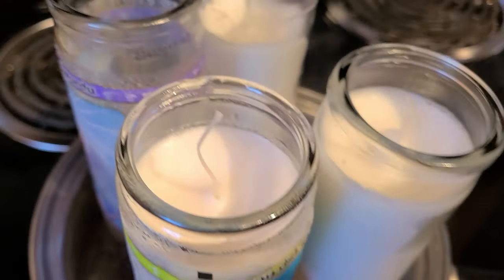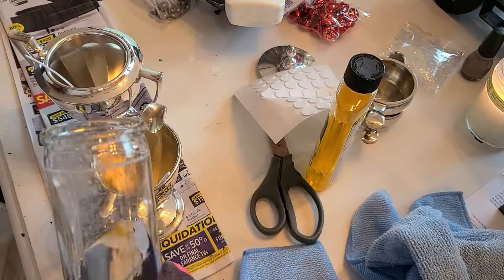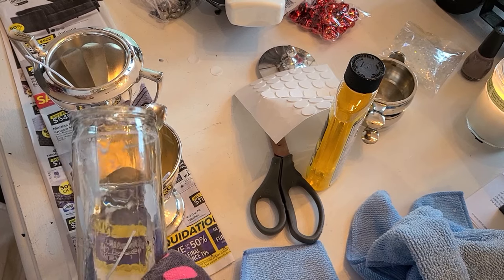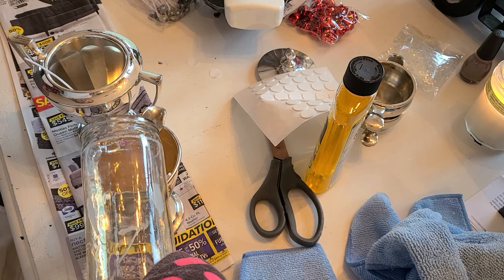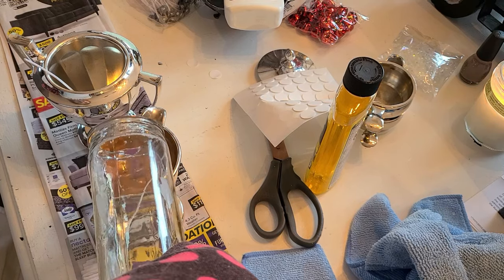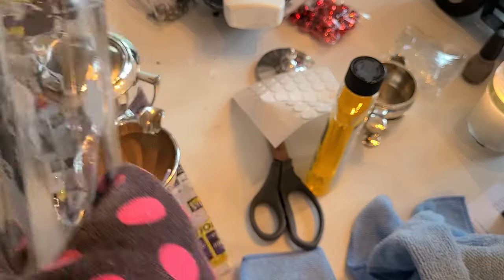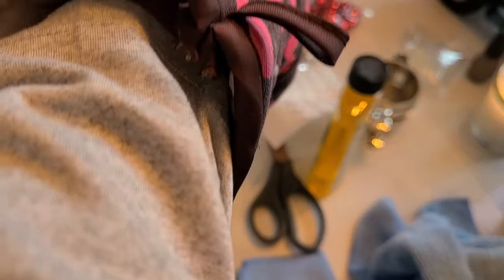They're getting there — it takes a while. I've just got a hold of it like that, easy peasy. I like to fill it really full. Okay, we've got a little bit left.